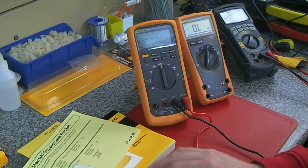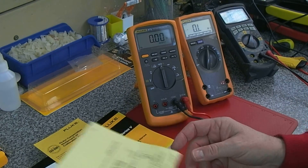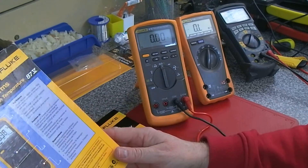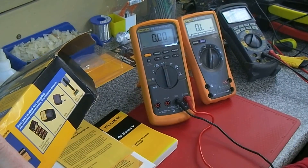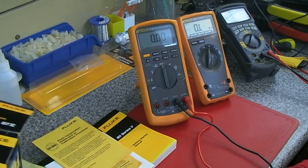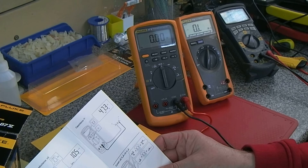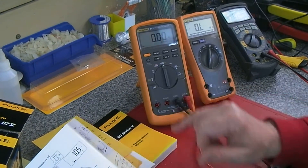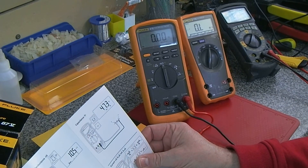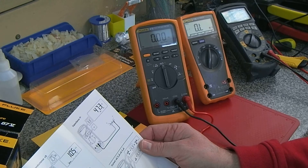It has a Hertz function, and let's see what the maximum readings are. We've got capacitance, resistance, temperature — yes, temperature on this one — and conductance, which is handy.